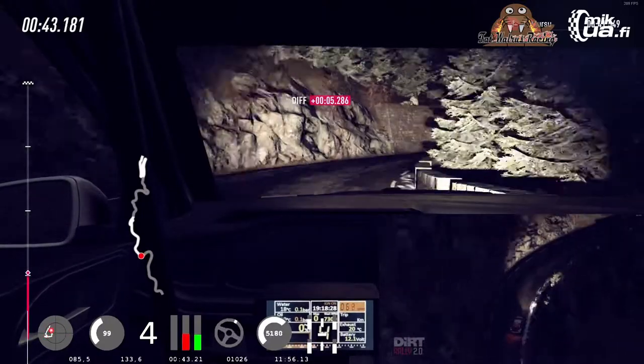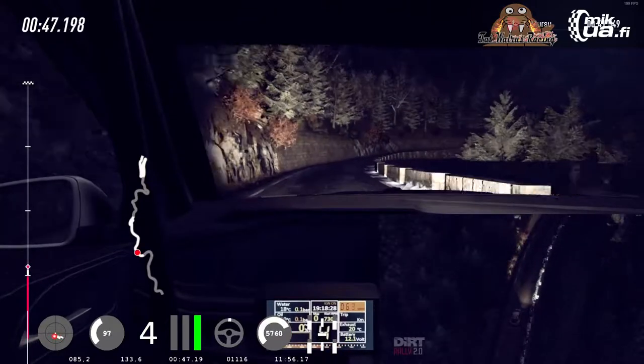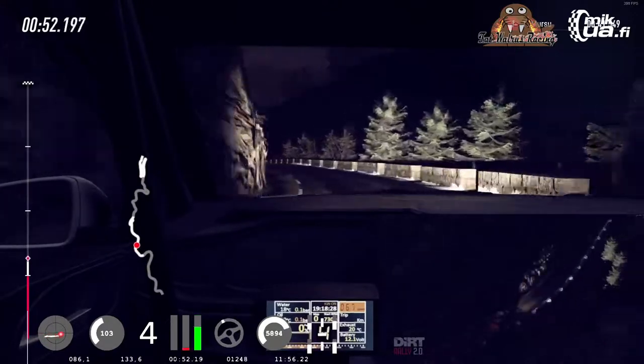Opens. Keep left over 50. 4 right long, tightens, 3. Into 4 left long, opens. 50. Narrows, 150.